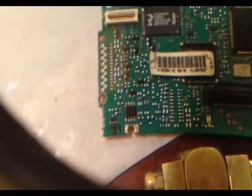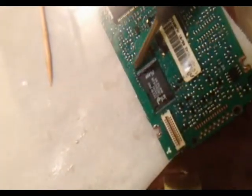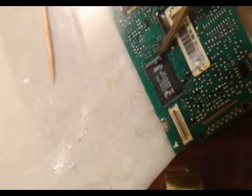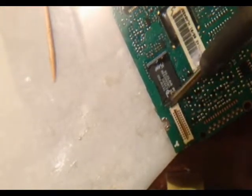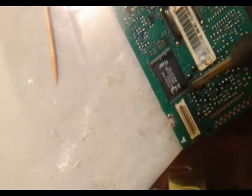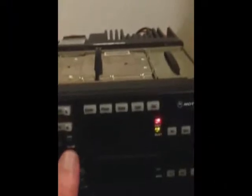Basically, you put a blob of solder at the end, tack down the two corners with a very small blob of solder, and then put a bunch of flux on the pins and drag the solder across. You'll reflux it and drag it again until you see no shorts. If you see any shorts, you'll have to clean it up with some solder wick.